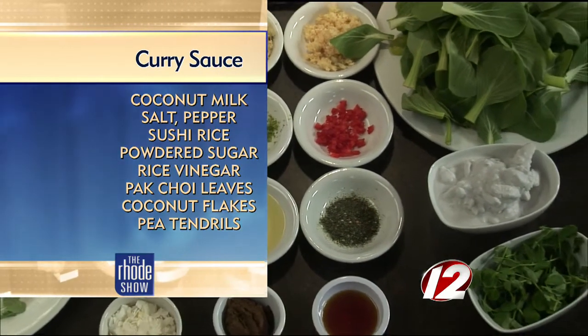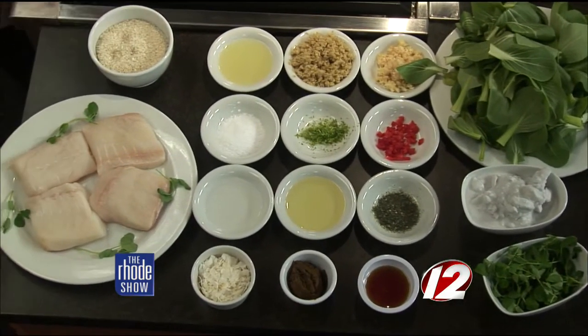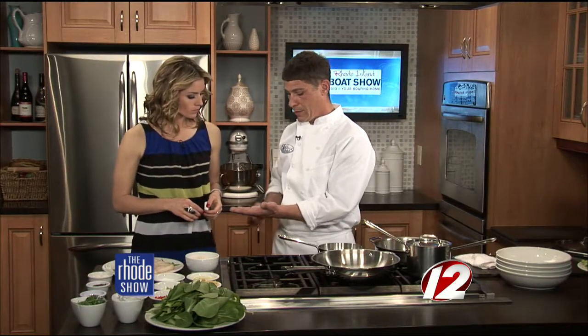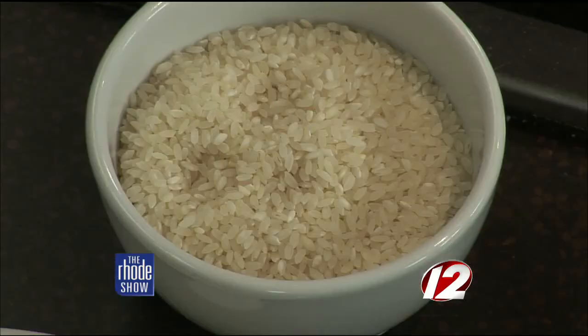When you say sushi rice, does that mean it's a bit more sticky? Because when you eat a sushi roll, it all has to hold together. It is. This would be a short grain, so a long grain rice would be the typical Uncle Ben style white rice. This is a shorter grain. It's a lot starchier and it is sticky. So when you put this on the plate with the sauce and everything and mix it all together, it makes like a nice bowl of curry. It sounds great.